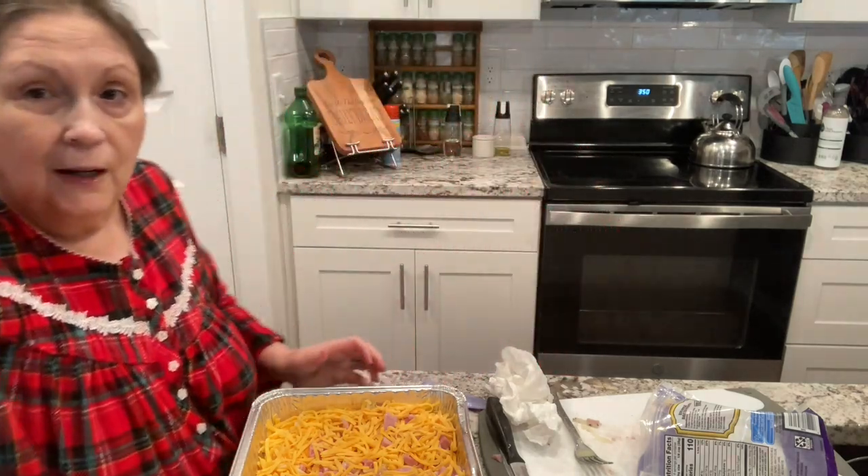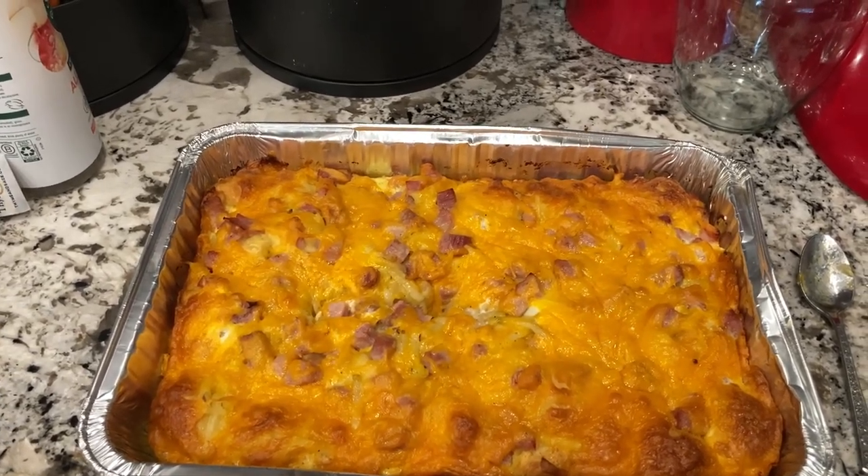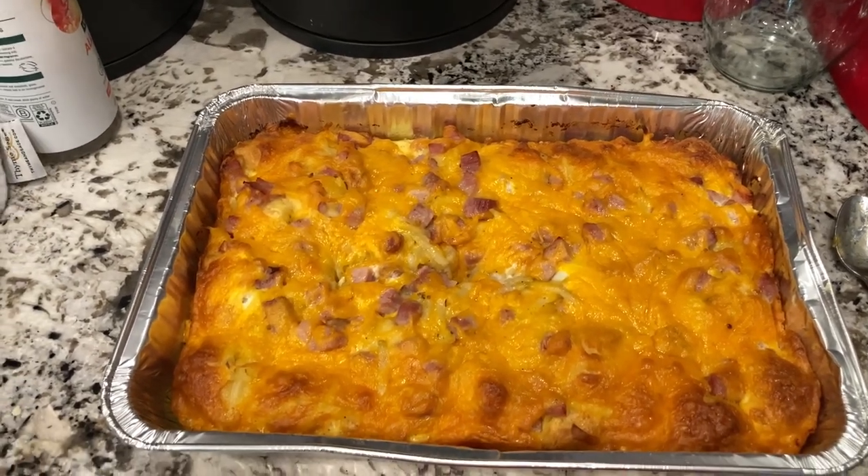I forgot to mention — yes, I am in my pajamas this morning! I just got up and started cooking. Okay, I'm back — let me show you the finished product. You can see the middle is kind of sunk in just a little bit because I put a spoon in there to check it. If you've never made one of these, try it — I'm sure you'll like it! Please subscribe, give me a thumbs up if you liked this video, and remember to always season your cooking with love. I'm off to the brunch — see y'all later, bye!